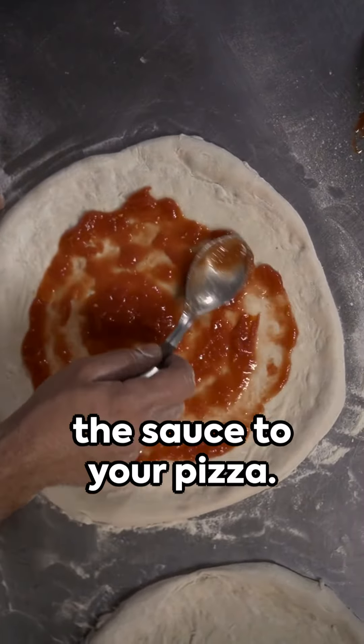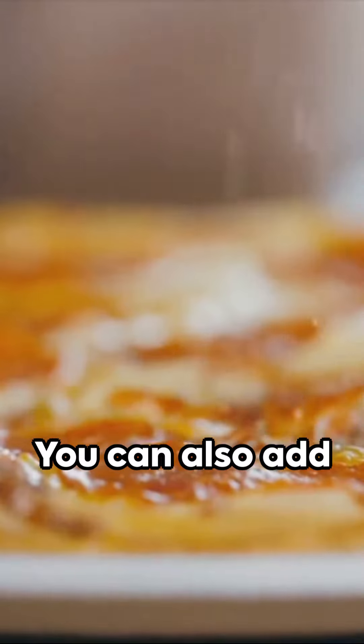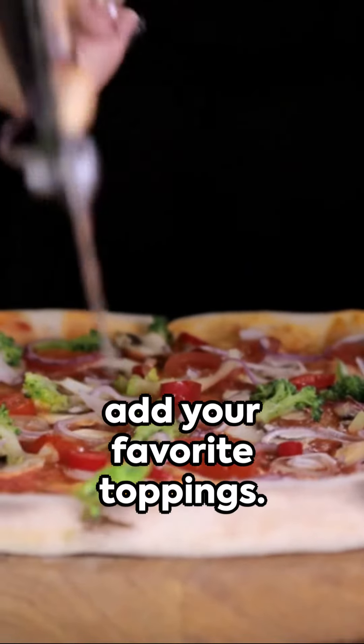Now it's time to add the sauce to your pizza. Spread a generous amount of tomato sauce evenly over the rolled-out dough. You can also add your favorite herbs and spices to enhance the flavor.